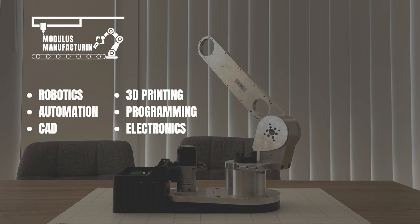Thanks for watching — I hope you've enjoyed the episode and I'll see you in episode 8 for the wiring and installation of the joint 2 motor.